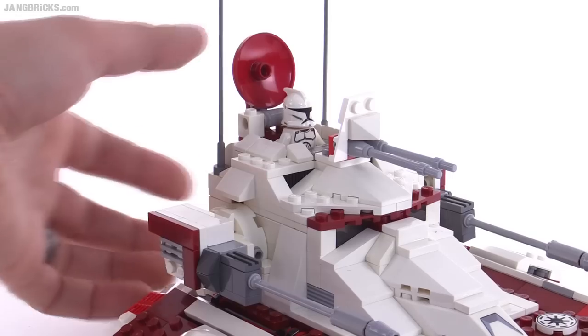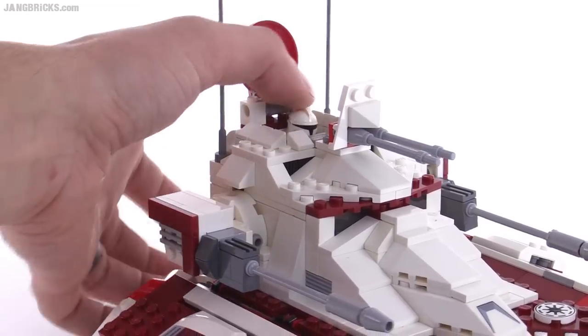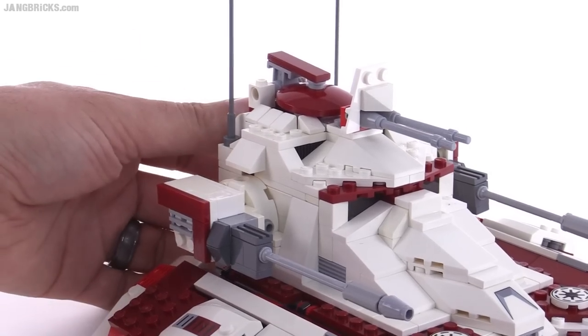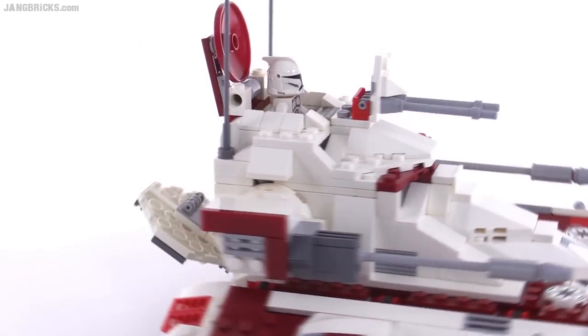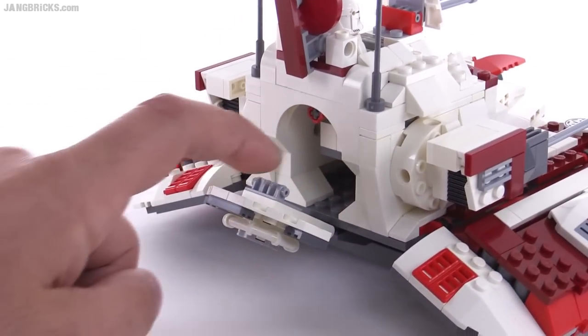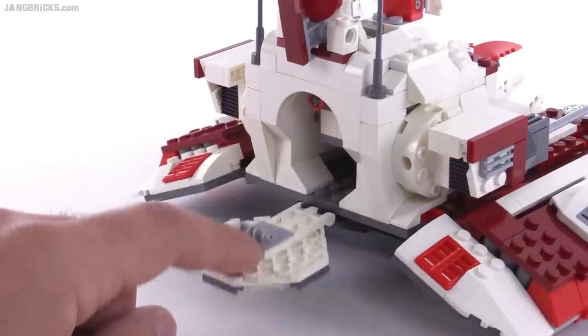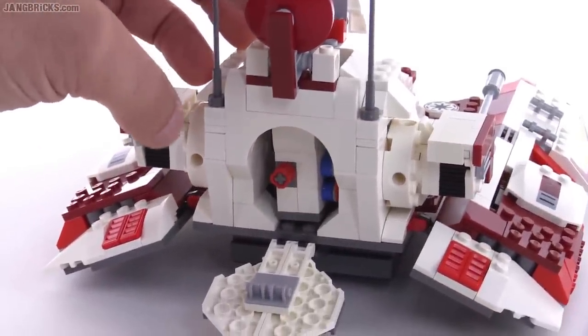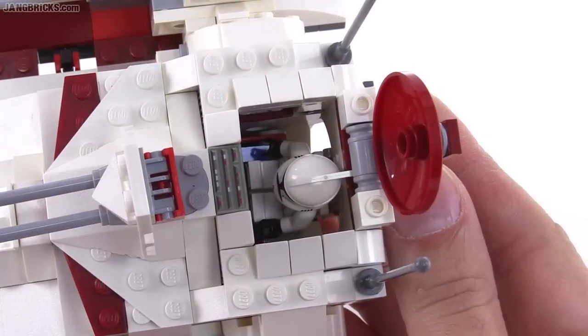It kind of works like a mousetrap — whenever you want the figure to pop out, you just pull the back and out he comes. It's a very straightforward little thing: just a hinge piece that holds onto a small Technic assembly that sticks out there.